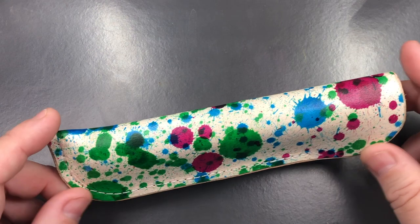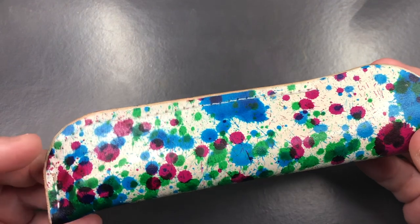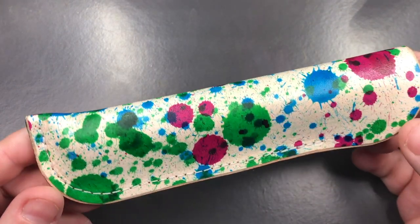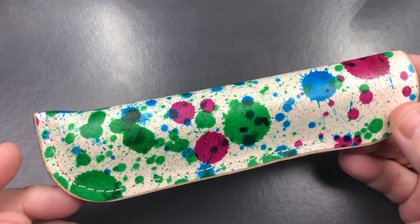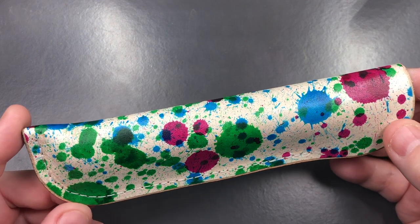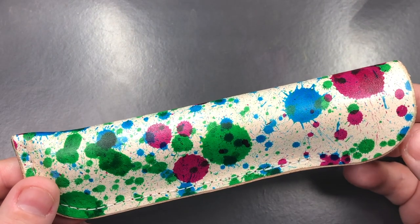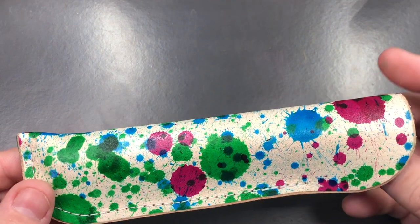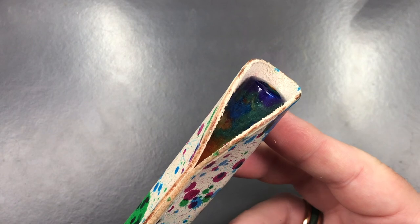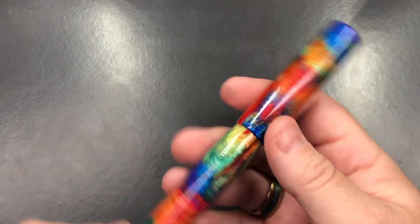This doesn't come in a box - it comes in this really lovely inky sort of leather pouch, which I really like the look of. I think this is a great way of sending custom pens to prospective buyers, and I have to say this pen smells of leather because it's been sat in this pouch for a period of time.